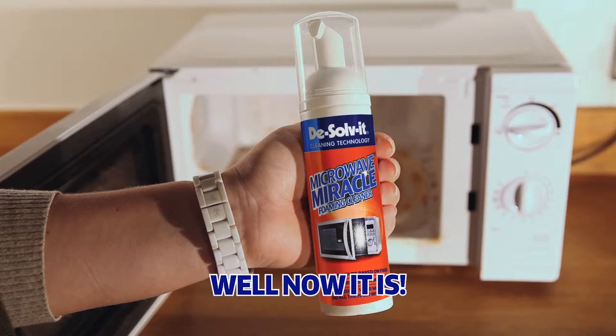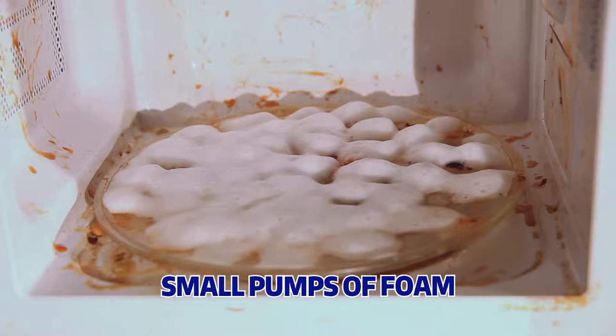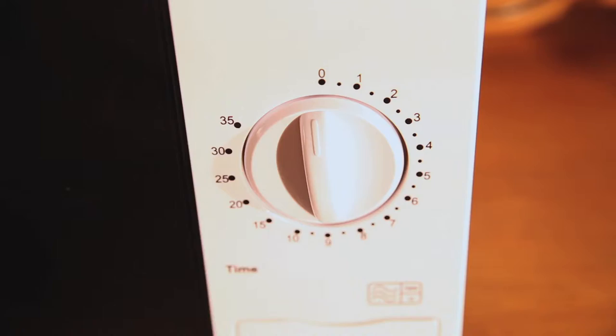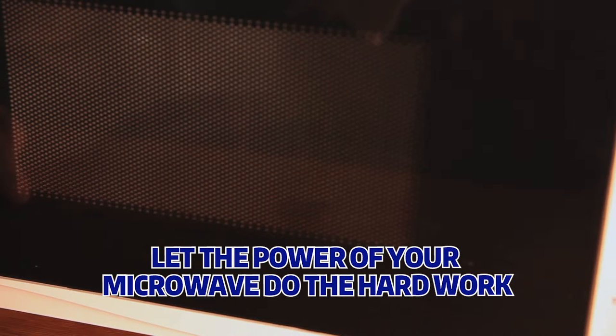Well, now it is. Simply cover your microwave plate with small pumps of Microwave Miracle foam, set your microwave to the relevant microwave power and cooking time, and let the power of your microwave do the hard work.